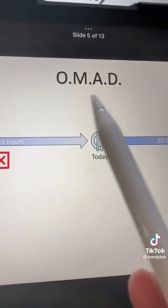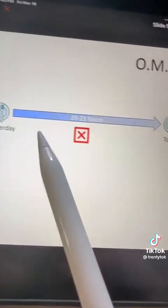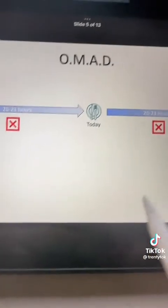Another popular one is called OMAD, or one meal a day. It literally is one meal a day — you eat, then you fast for 20 to 24 hours, and then you eat again and fast for 20 to 24 hours, and then eat again tomorrow. One meal a day.